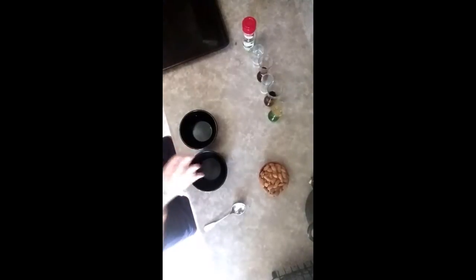Alright, before we get started, you're going to want to heat up your oven to 350 degrees and lightly oil a tray. And now we're getting down to it.